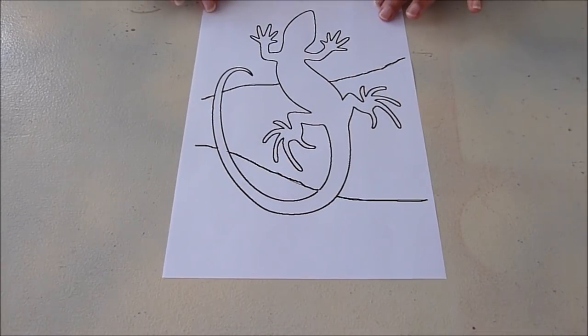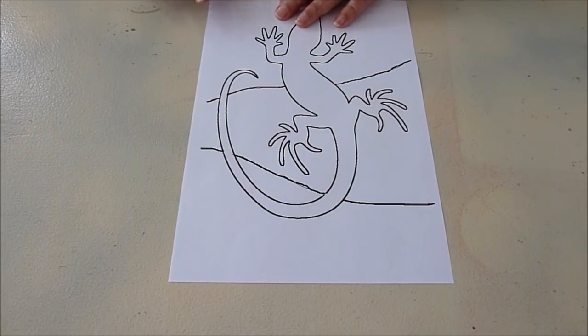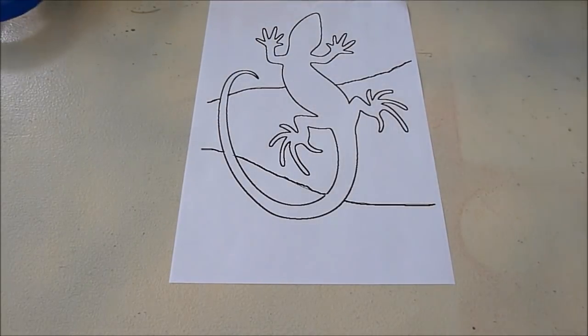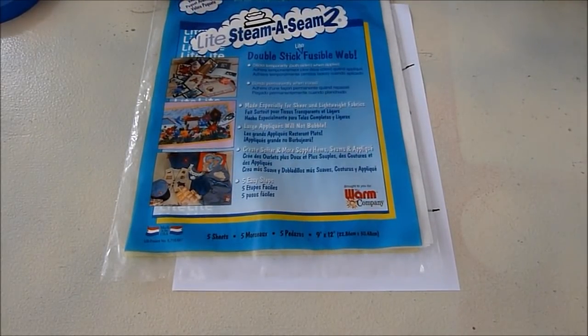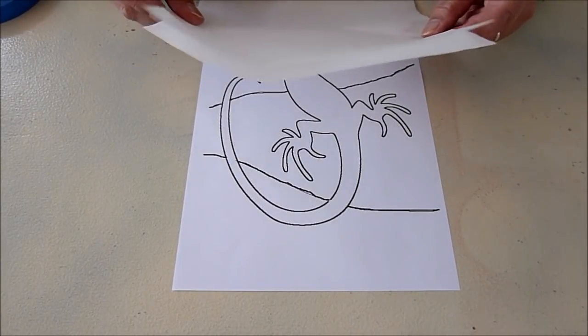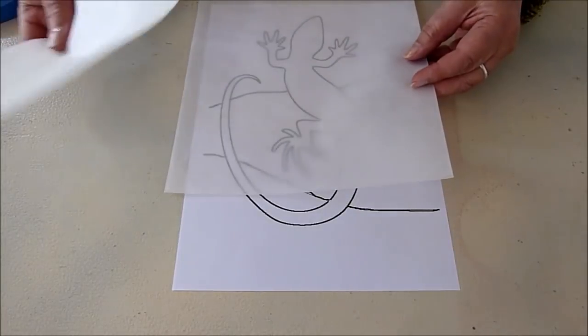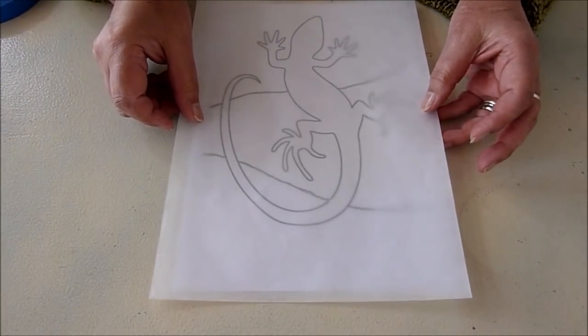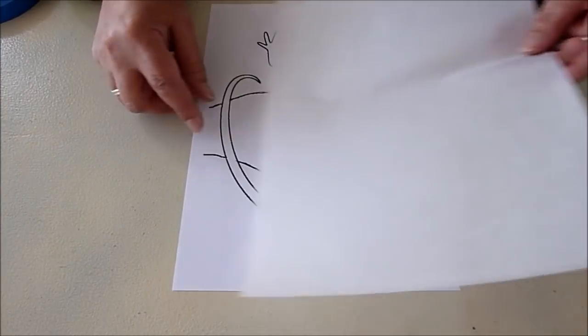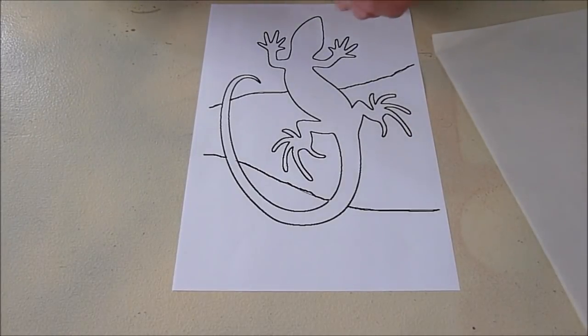Okay, so this is a design that I'm going to work with. I've printed it out just on plain paper, and I am going to be working with this light Steam-a-Seam II because it's very light and fusible. When I take the one paper off and lay this on, I can see the design really easily. It's a little bit bigger than my printed paper, so I'm going to use a little bit of painter's tape to hold this down so it doesn't move as I work.